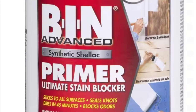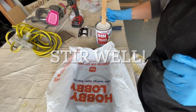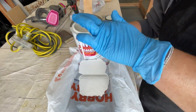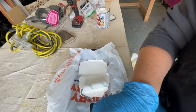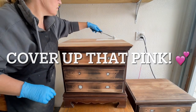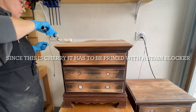I'm using BIN primer here because that is going to stop all those tannins from coming through and causing bleed-through. You just want to make sure that you stir this well — there was a little bit of sediment on the bottom where it settles. It's not very thick though, as you can see as I poured it. I wanted to roll this on because I had heard that rolling was easier, and it definitely was. I did like rolling. I'm just covering all those pieces up so that none of the cherry tannins come through when I'm painting.